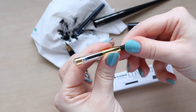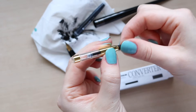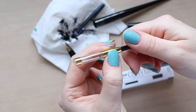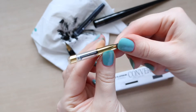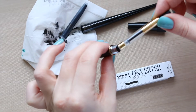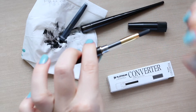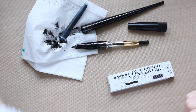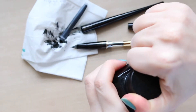In the middle there, if you screw this and the black end, you'll see that the tip gets inverted. You need to make sure before you start filling the ink that this bit is at the bottom. Then you insert it into the pen until you hear a click, and then you need to have your ink ready.